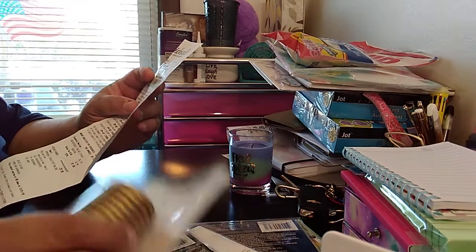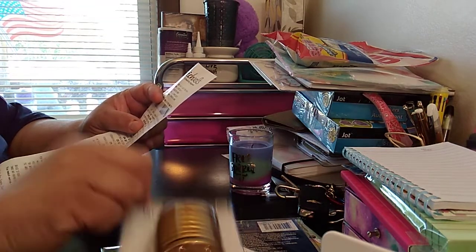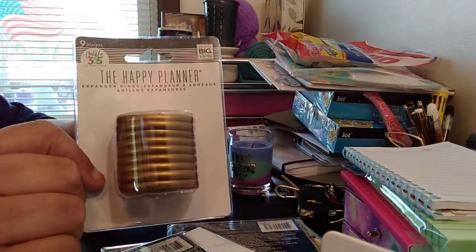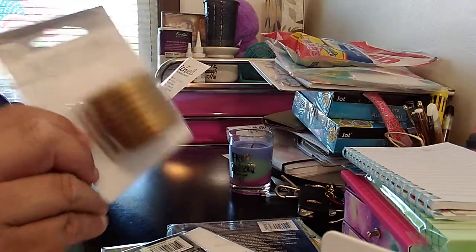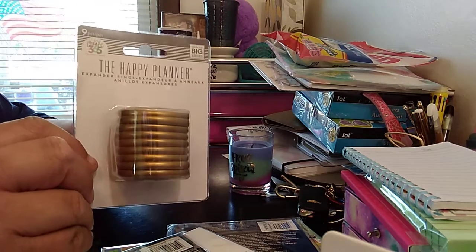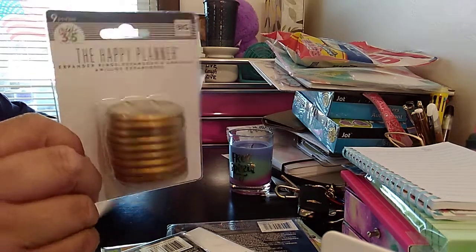I picked up these planner gold discs for the Happy Planner. It's just the regular plastic ones that we always normally get with our planners — I didn't get the fancy platinum or gold or whatever. Regular cost is $4.99. It was on sale for $2.99, I believe, with the 40% off they had. But with the 20% off coupon, it went down to $2.39.